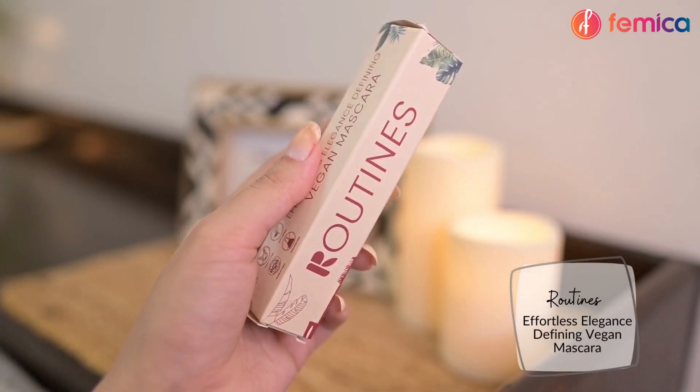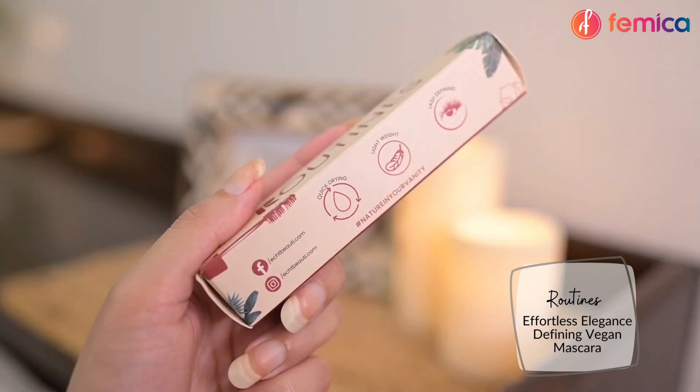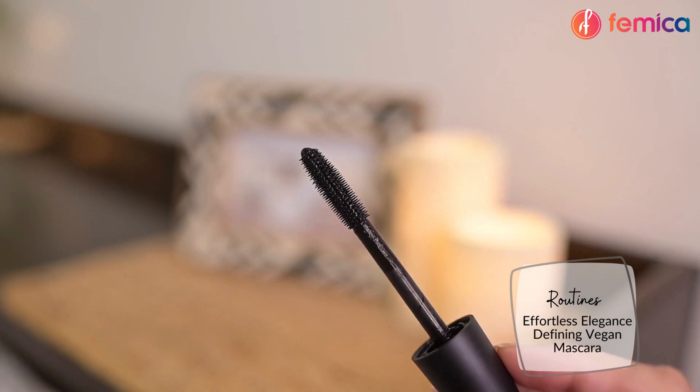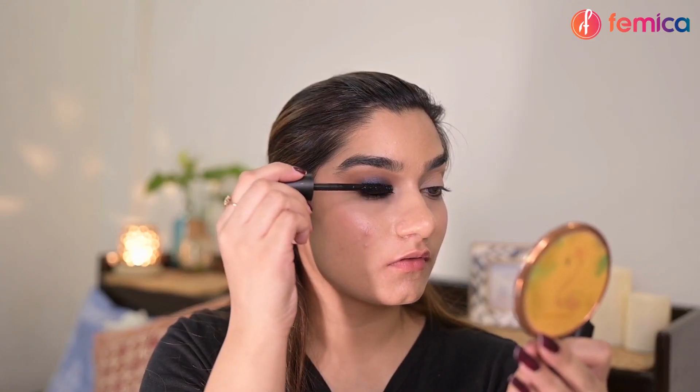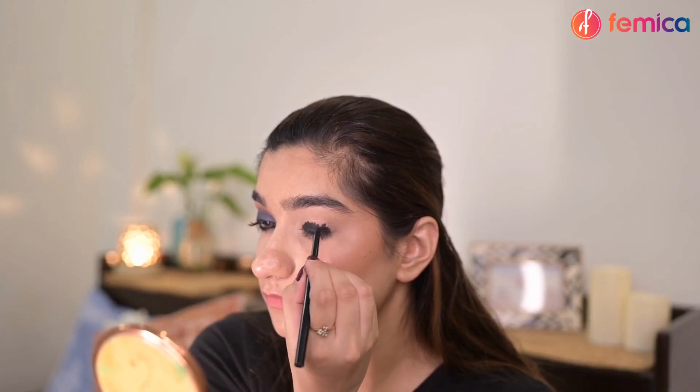For my lashes, I'm using Routine's Effortless Elegance Defining Vegan Mascara. The formula is very lightweight and non-drying, and it separates the lashes really well. This eye is now complete — you can repeat the same steps on the other eye.